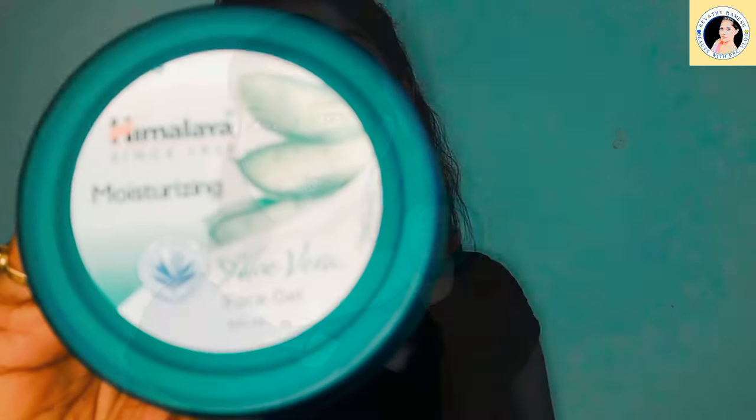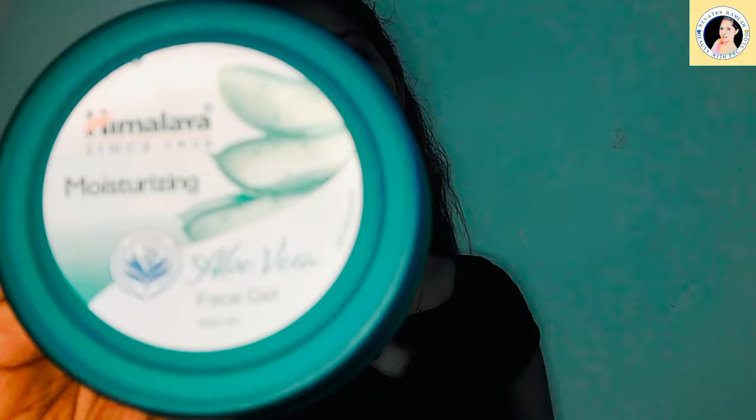I am using this Himalaya aloe vera gel, so I will share it with you. This is Himalaya Moisturizing Face Gel aloe vera. This is a 100ml bottle. It is $80,000. It also has a shelf life of 3 years. It is also great for moisturization.